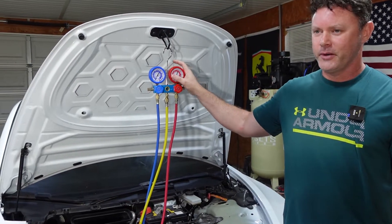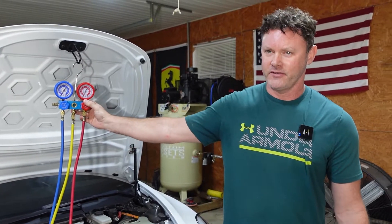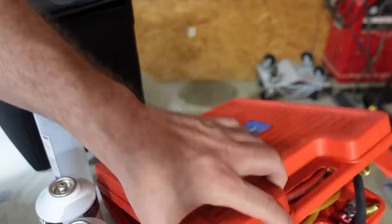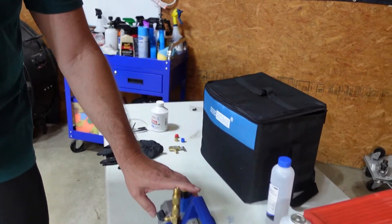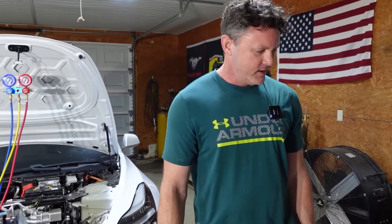To buy all the equipment you need is well under $200, so you actually save money — plus if you ever have to do any other work, you have all the stuff already. We had an old AC gauge from Harbor Freight with busted knobs and no vacuum pump, and this company Vivo Home saw our videos and reached out to us. They sent us the vacuum pump and the new gauges so we're extremely grateful. Let's get it all set up and start the vacuum process.